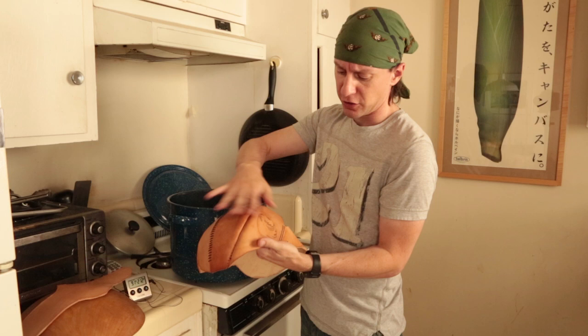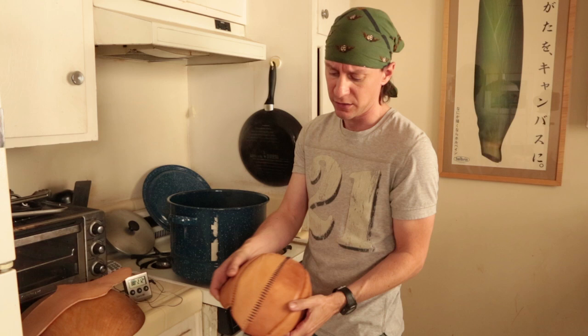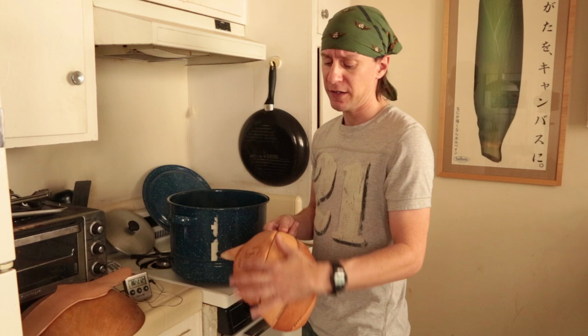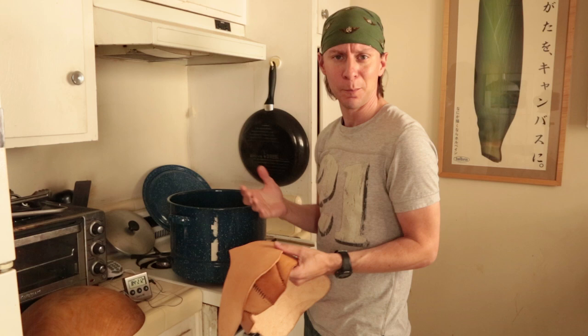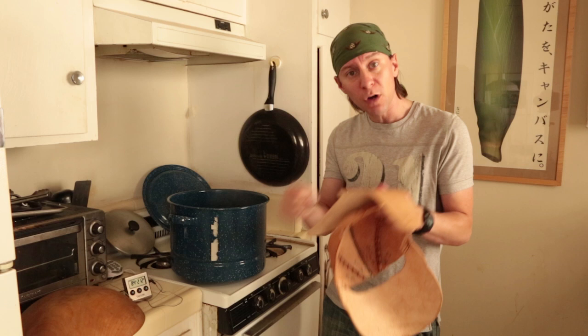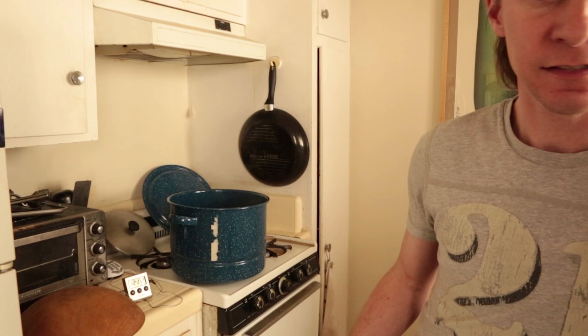Here is the leather I worked on previously. These two pieces were sewn together and then molded, and these two were sewn together and molded. You can see this side is a lot darker — that one was at about 180 degrees — and this one was at about 170 degrees. I left this one in for about 20 seconds and pulled this one out at about 15 to 20 seconds. The longer you leave it in the water, the more it will absorb. You'll actually see bubbles coming out of the leather — that's why they call it boiling the leather — it's absorbing into the leather and changing the molecules, making it much firmer. When it comes out of the water it's going to be rubbery and easy to mold and shape, and when it dries it sets into that shape and hardens.